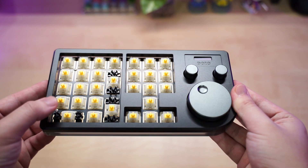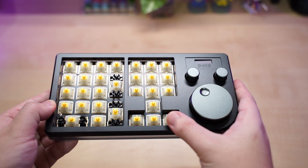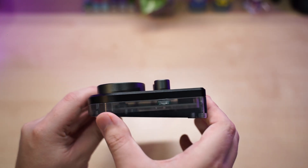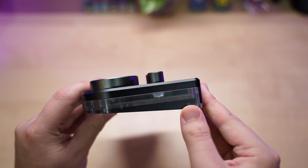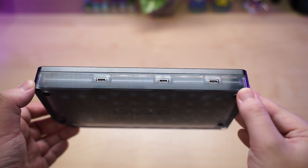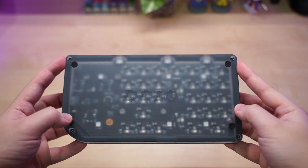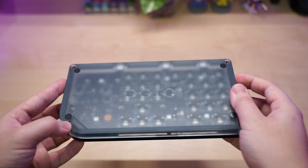The build here is very solid and it comes out to around 650 grams. The top case is anodized CNC aluminum. You can see the numpad on the left, the arrow keys in the middle, and the three knobs with a small screen on the right. The bottom acrylic base is translucent, and on the back there are three Type-C ports — honestly I'm not really sure what they do even after reviewing it.